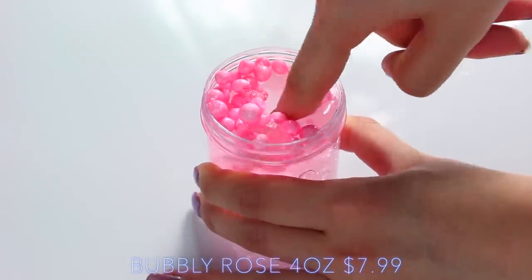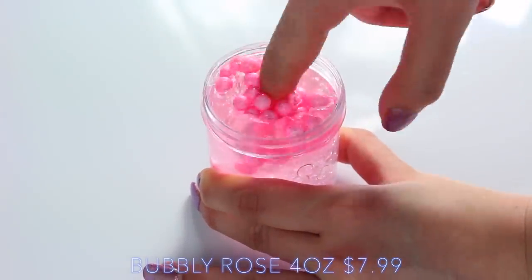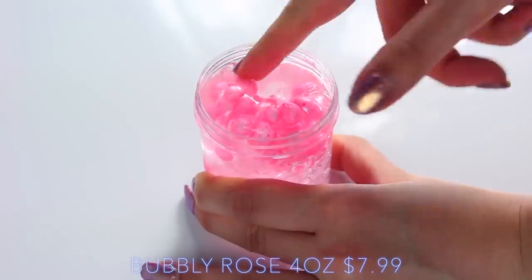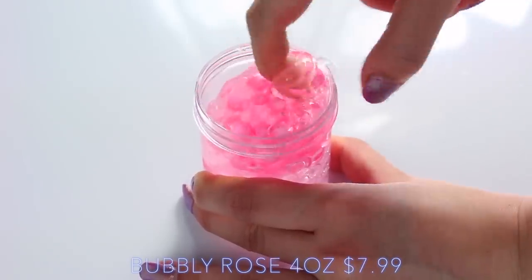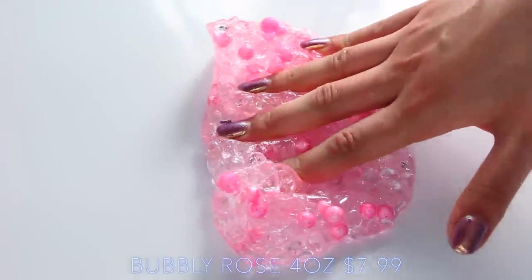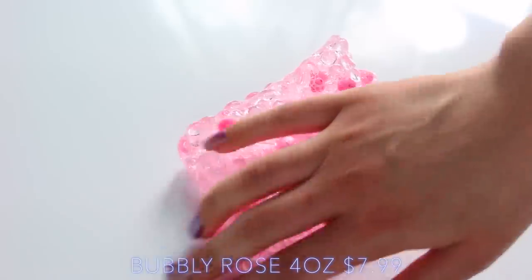Bubbly Rose was such a nice surprise to open, because all I could see when I was looking at the package was the fishbowl and the pink slime, but then when I took the lid off, all the foam beads were hidden under it, and it was so fun to play with. It added a really nice texture because they were so big, and the slime was actually as thick as it could be to hold all the beads in, which I was so impressed with.